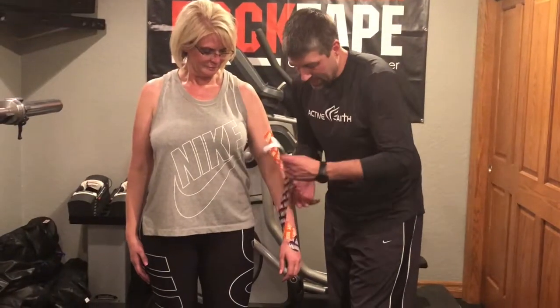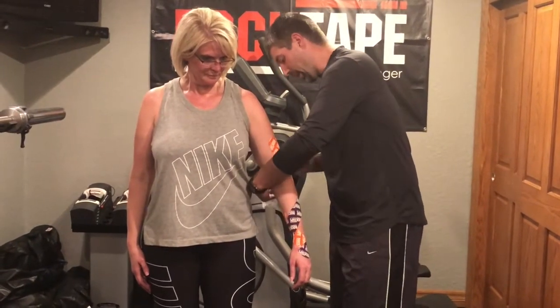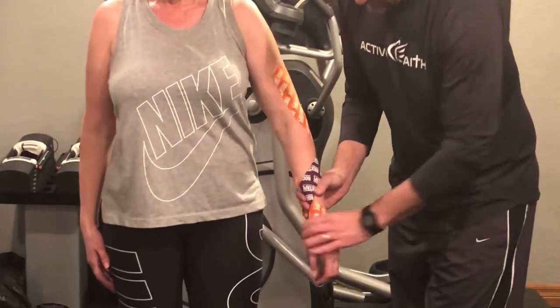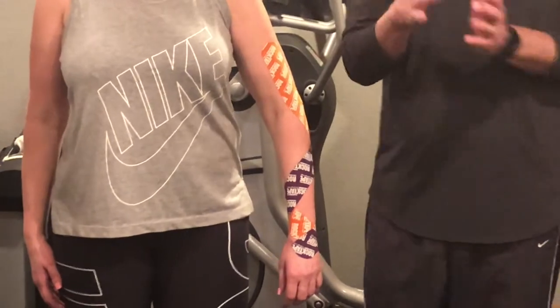The idea is I'm putting this on without putting a stretch on the tape, but what I am doing is putting her in a position that actually extends that tape a little bit. Now we've got the double helix, so when she goes to pronate and supinate, neurologically she's going to want to limit it.